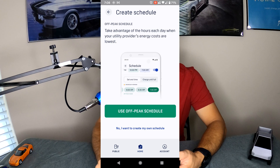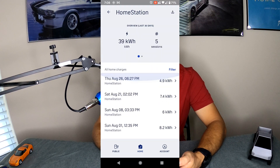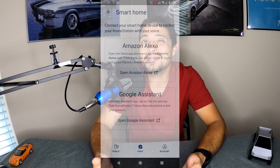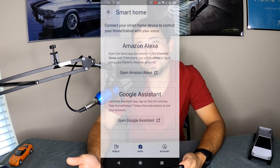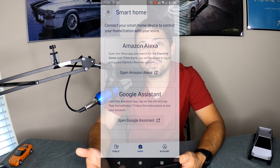You can also go into Schedule and create your schedule from here if you prefer, and into Charge History to see all your sessions. There is also Smart Home functionality — it does have Amazon Alexa and Google Assistant integration. I haven't tested these extensively, but basically you can tell Alexa to start charging your car, which saves you from pulling out the app and hitting Start Charge. That's about all it does, but I'll leave it up to you to determine whether it's a useful feature.